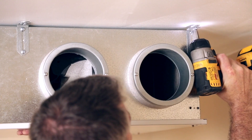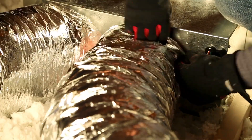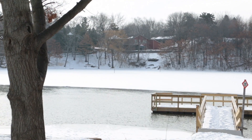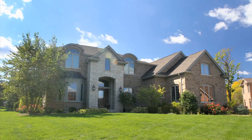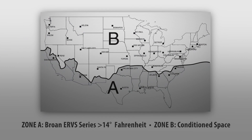Broan's HE series of balanced ventilation consumes up to 60 percent less power than any other ENERGY STAR certified ERVs and HRVs. HE series ventilators are designed to manage all climate conditions in North America, from extreme cold in northern regions to extreme heat in southern regions. In fact, the Broan ERVS series is specifically designed for the hot, humid regions of the south.